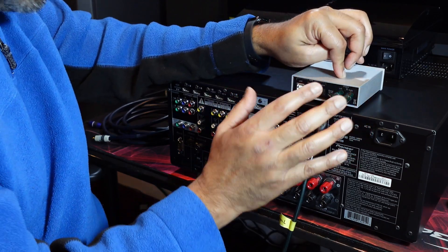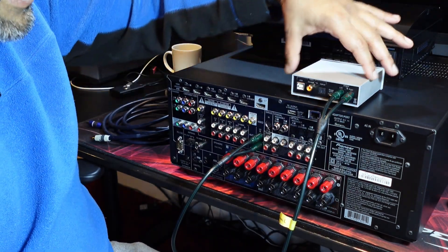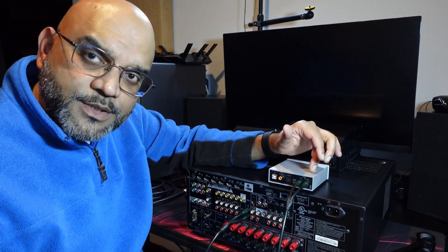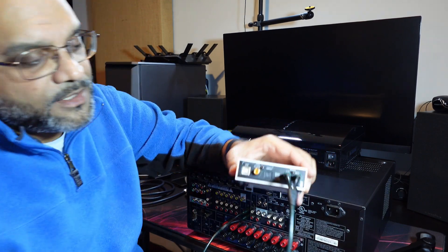Now if you had balanced XLR cables, then you would go XLR to XLR on the receiver. So this is essentially connecting your DAC into your receiver. A DAC has different inputs as well — this one has a coax input.